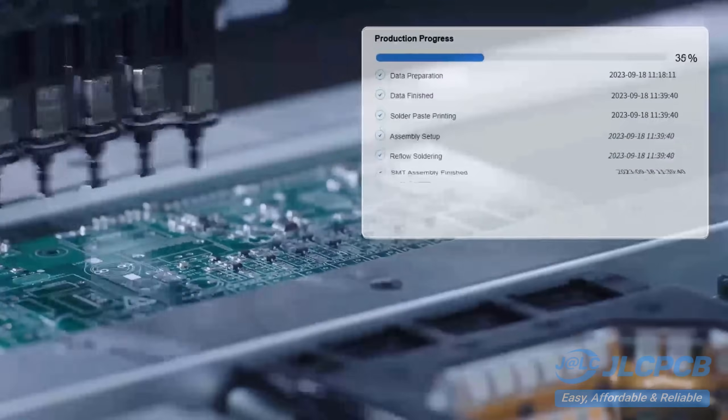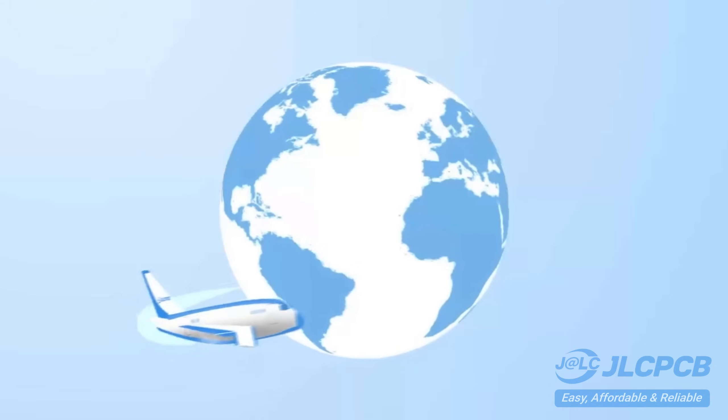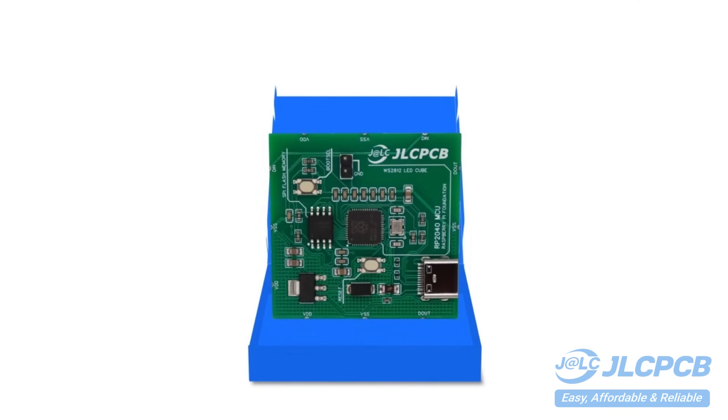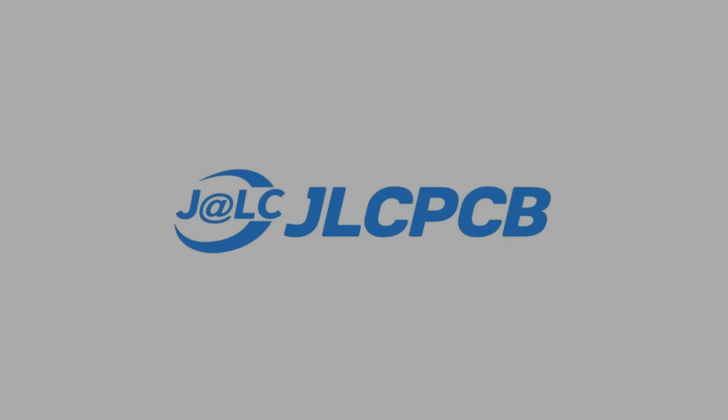Don't miss JLCPCB's six-layer PCB special. Get $30 off with a coupon and enjoy top-quality six-layer PCBs for just $5, plus ENIG finish and no engineering fees for VIA and PAD.